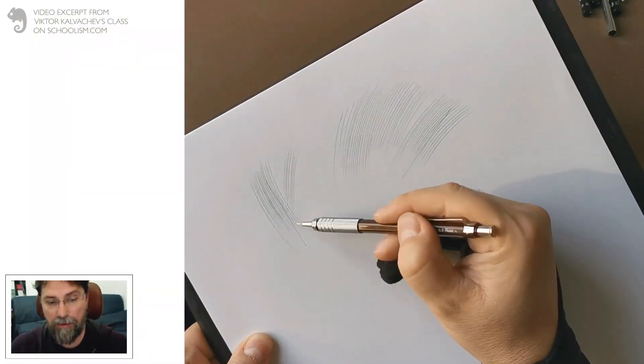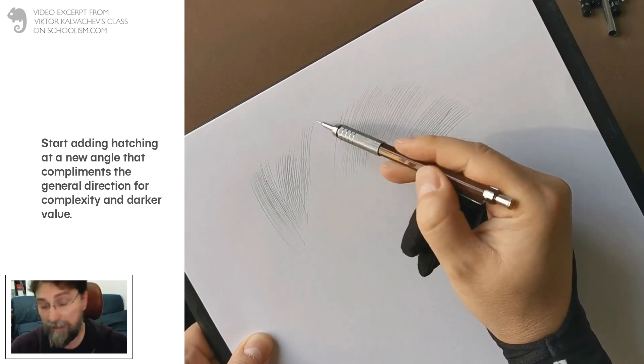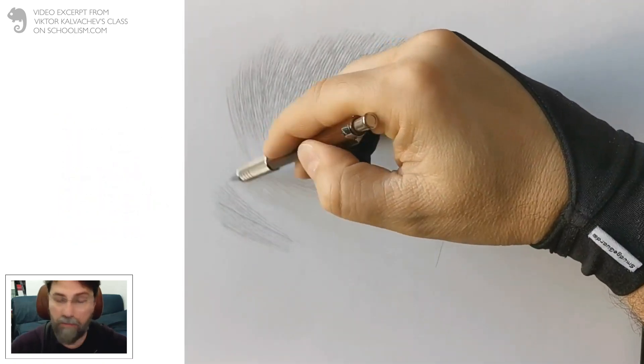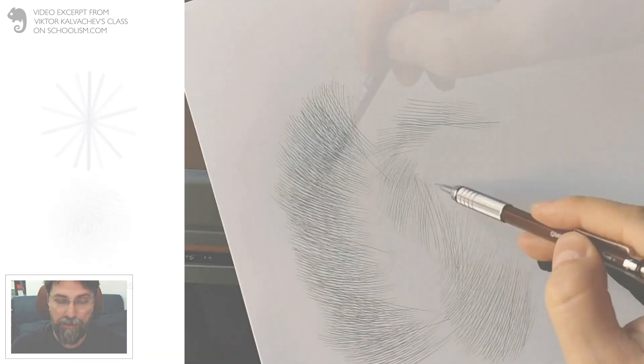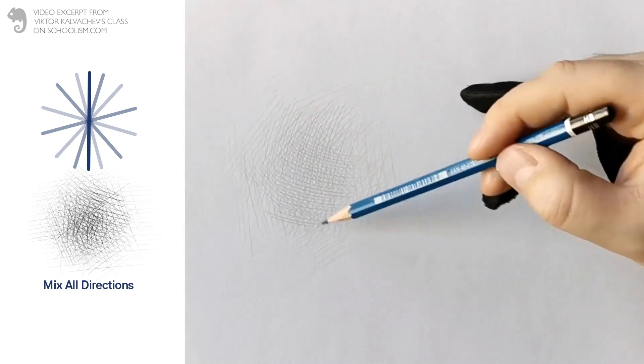When I started drawing, my teacher made me do these senseless — at the time I thought they were senseless — exercises of cross-hatching. Just mindless cross-hatching, dozens and dozens of big sheets of paper, until at the end she said, 'Now draw me a sphere,' and suddenly everything just clicked.